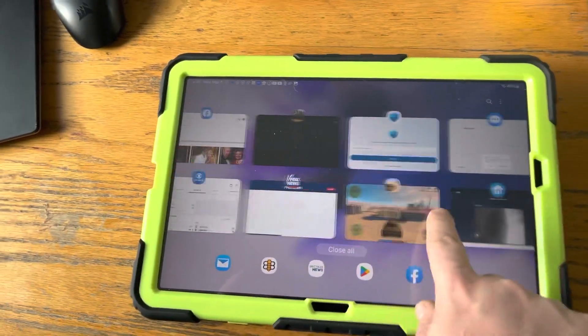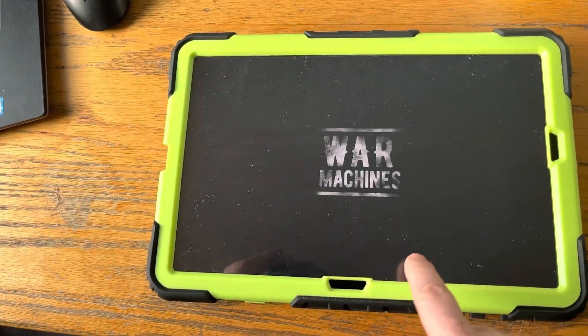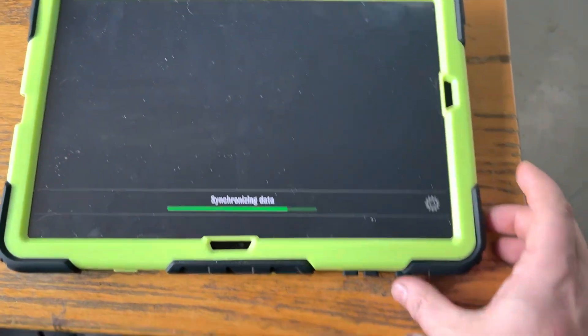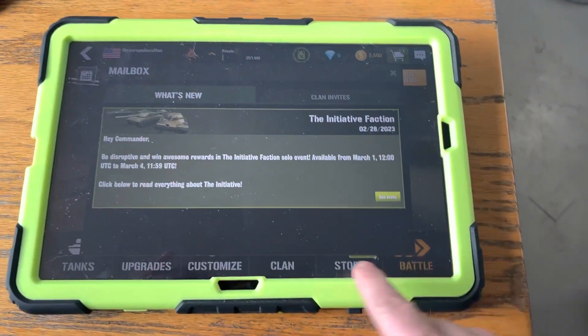Pressing the home button shows you all the apps that are open. I downloaded a bunch of apps here. If you're in an app and you don't know how to get back out, you might not see your home button.